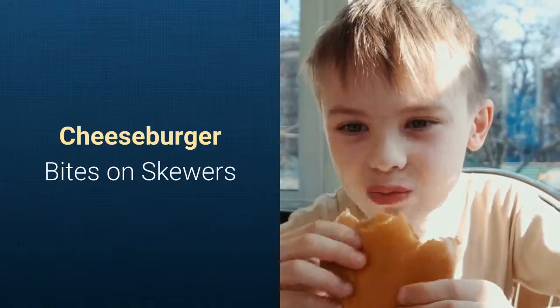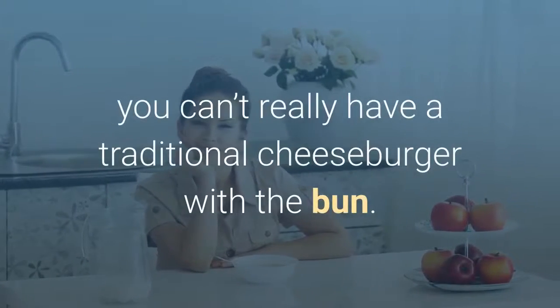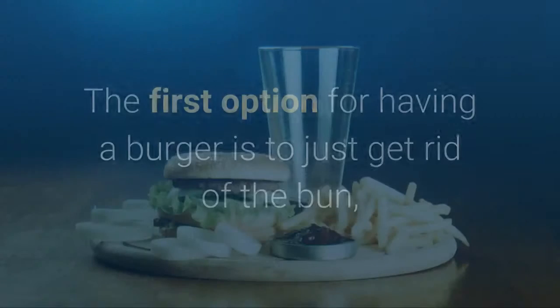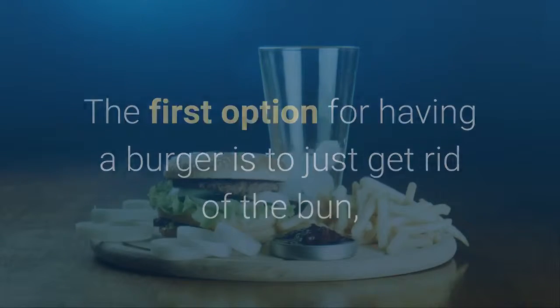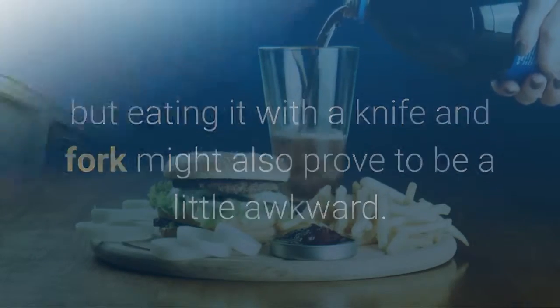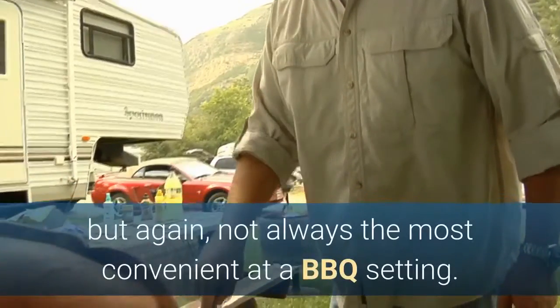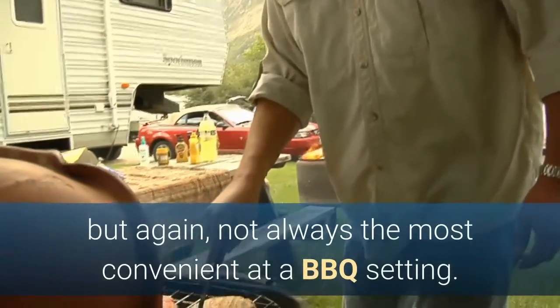Cheeseburger bites on skewers. If you are on a low carb diet, you can't really have a traditional cheeseburger with the bun. The first option for having a burger is to just get rid of the bun, but eating it with a knife and fork might also prove to be a little awkward. Another option is to use a big leaf lettuce to wrap it in, but again, not always the most convenient at a barbecue setting.